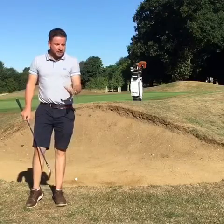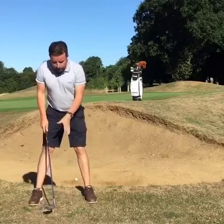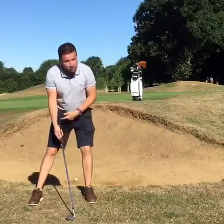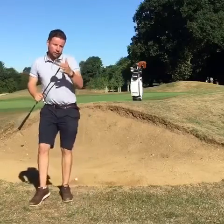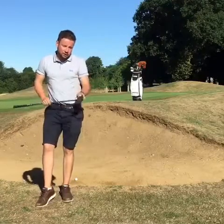The key for success here is getting the setup right. We're going to take a nice wide stance when we enter the bunker. The ball position is going to be placed forward in the stance with the sternum directly over the ball. We also want to try and fully get the handle back of the sternum. This is going to engage the bounce — this part of the golf club — allowing a nice shallow angle of attack into the sand and allowing the ball to release down to the hole.